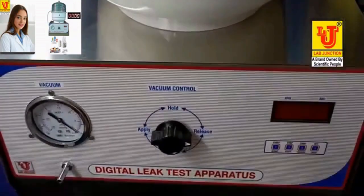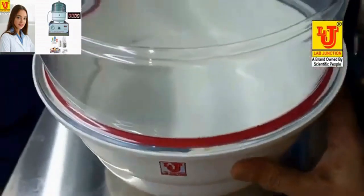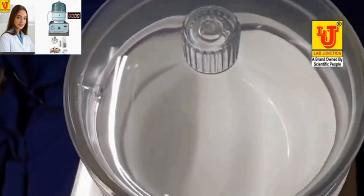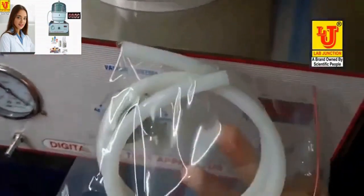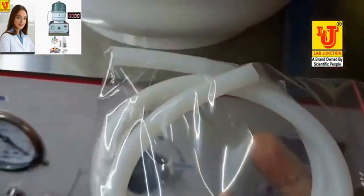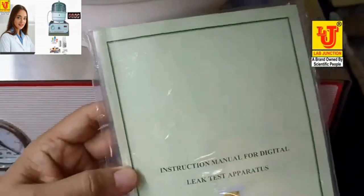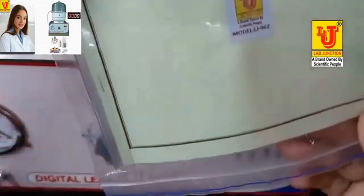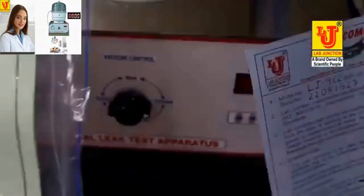With this instrument, we provide accessories: one 250mm desiccator, a desiccator and instrument connection pipe, and an instruction manual, along with a one-year warranty card.